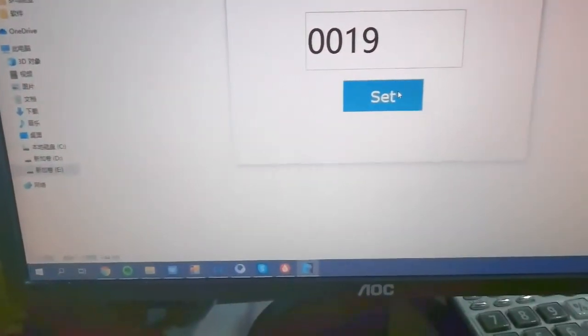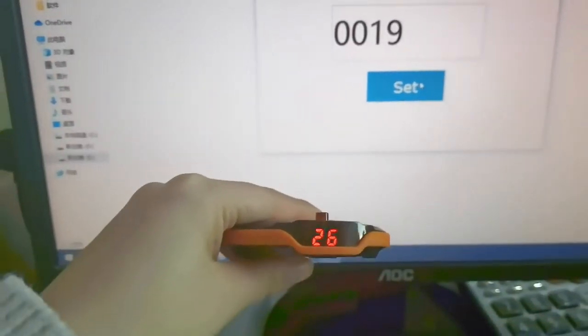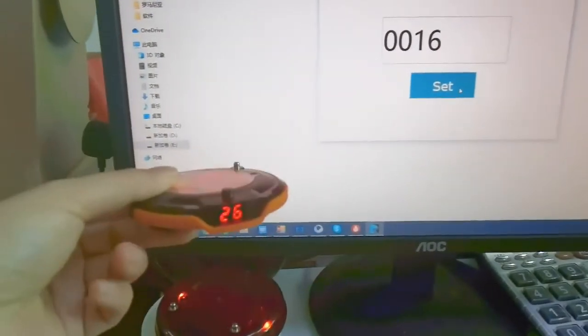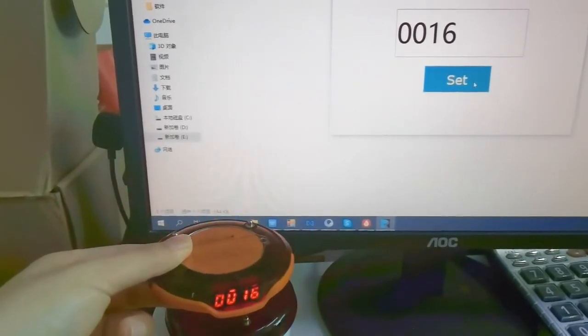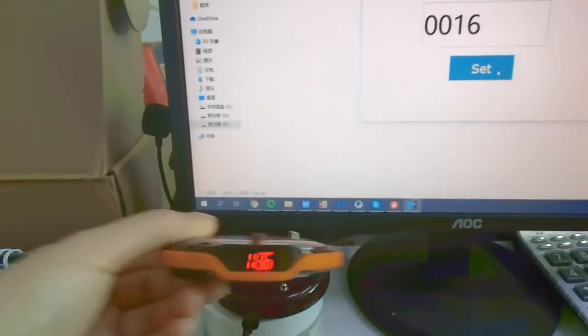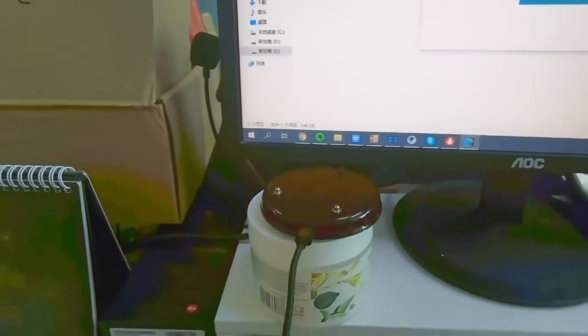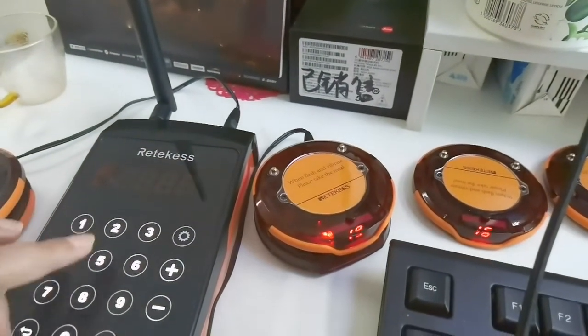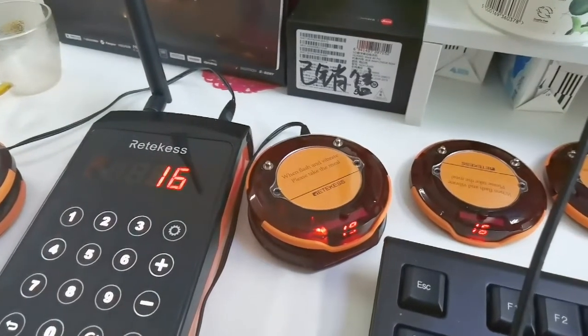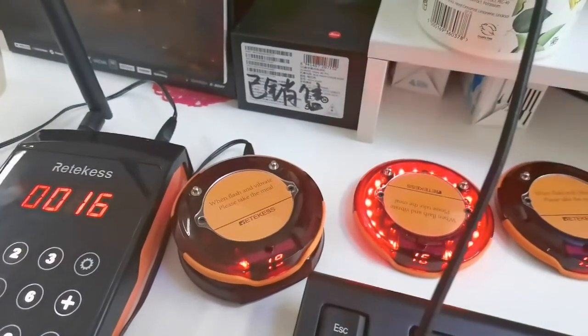Now let's change another number. This one is 26, we will change it to 16. Press that. Okay, you can see — change it. Now we can press 16. It works. Now if you're using the Cram, we can use the code. Let's change it. It works, no problem.